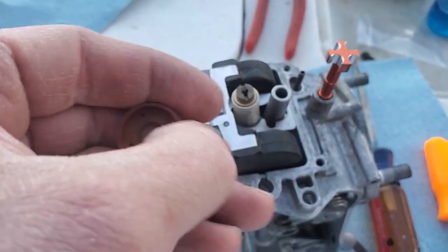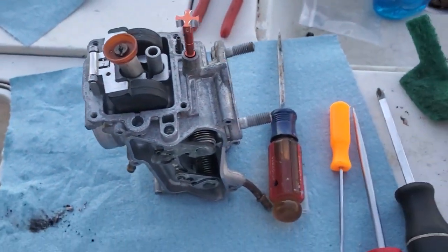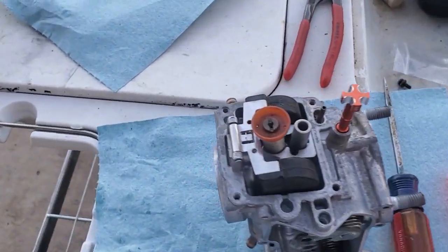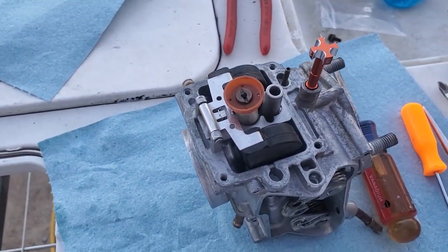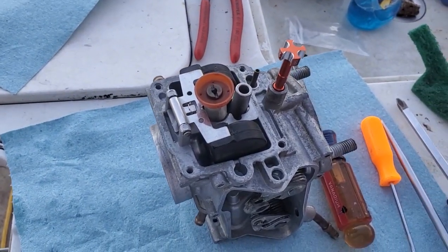Then we have a baffle plate — it just kind of hangs on there, so good luck with that. Now let's reassemble our float bowl. We're going to adjust the float and then assemble the bowl.